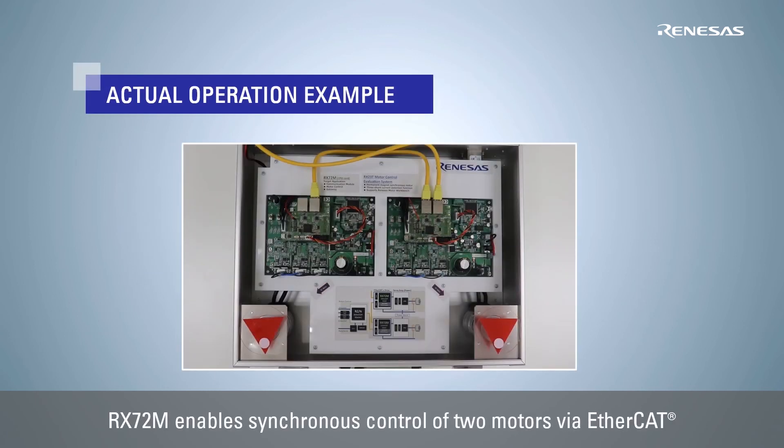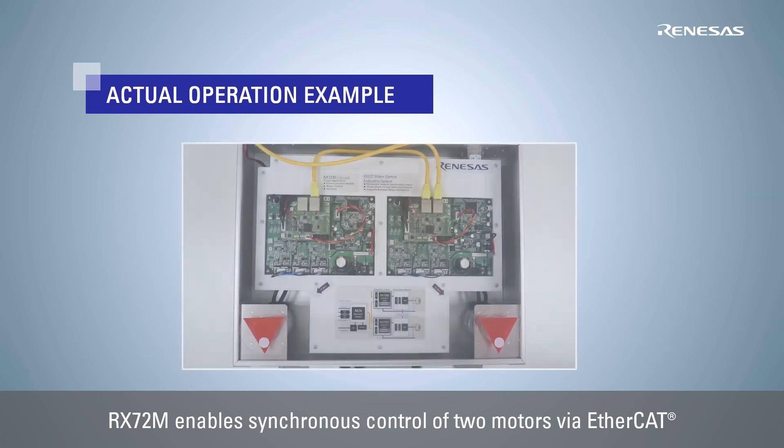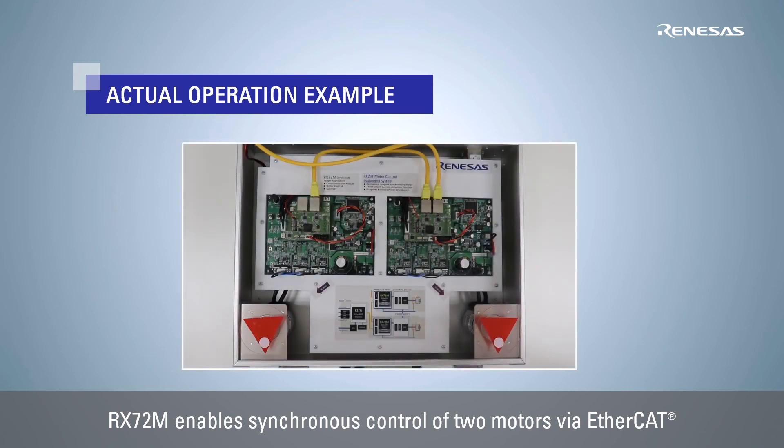Let's check the actual operation. You can see the high synchronization of EtherCAT communication and the high response performance of RX72M communication and motor control with a single chip.